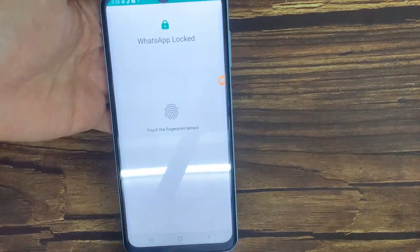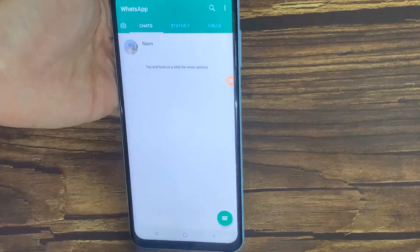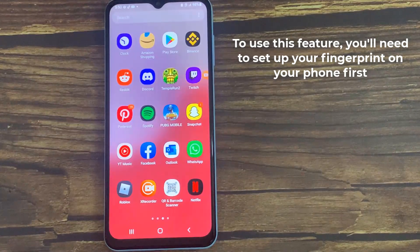Hello everyone. In this video, we will show you how to set up fingerprint lock on WhatsApp for Android phone. To use this feature, you'll need to set up your fingerprint on your phone first.